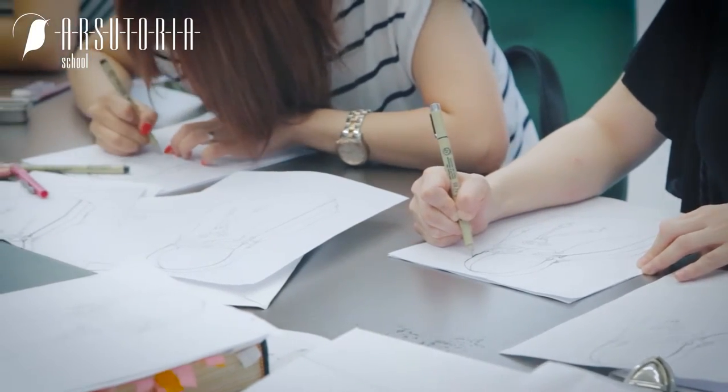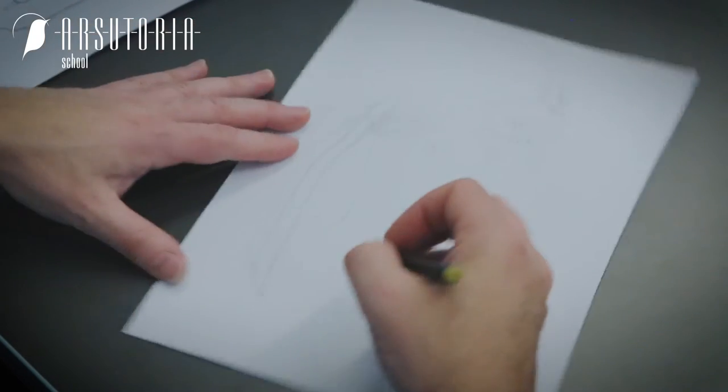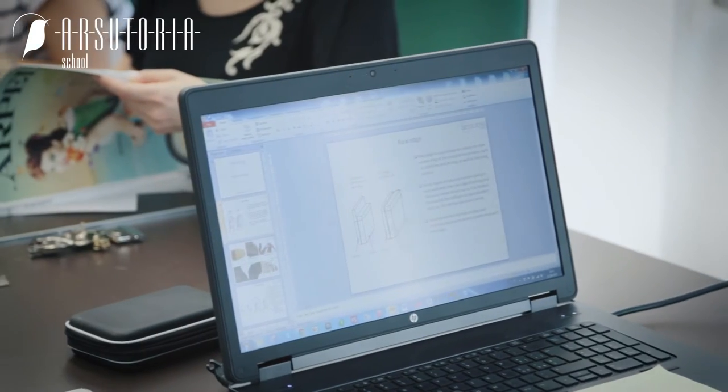That finished drawing will be rendered during the second week of the collection development course, where students will learn to use digital instruments in order to render their creations very quickly.